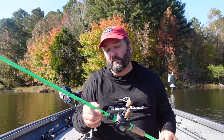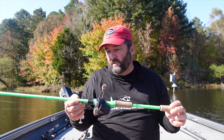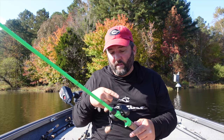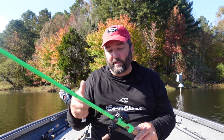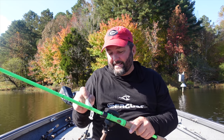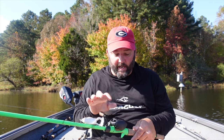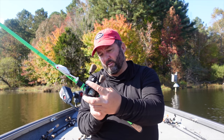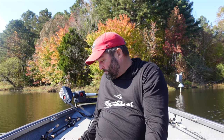I throw the flapping frog on a seven-foot-five heavy frog rod - the 13 Fishing Fate Black frog rod. Use 50-65 pound test braid with an 8.3:1 gear ratio reel. Just throw it out, buzz it back in, and those little legs kick. It's a great locating bait and a good alternative to a buzz bait.